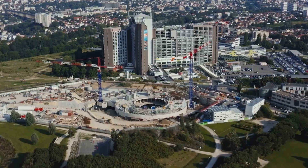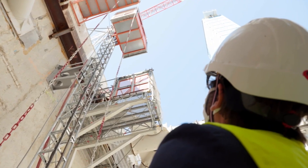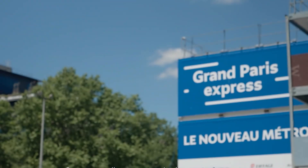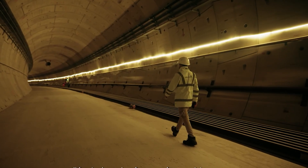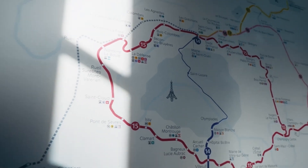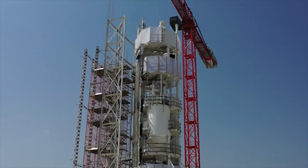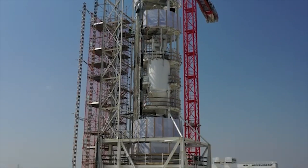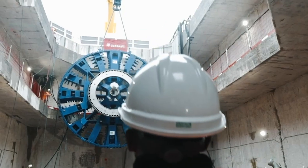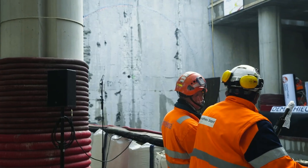Deep in the heart of France, in the Île-de-France region of Paris, engineers were about to undertake one of the most ambitious construction projects of the 21st century. The Grand Paris Express wasn't just going to be big in terms of size and budget, but it was going to utilize an earth-eating machine to drill below groundwater level and create structures that would support what was going to be Europe's largest infrastructure project.